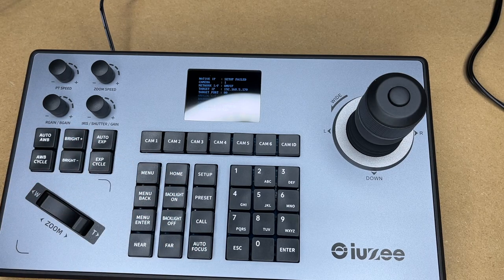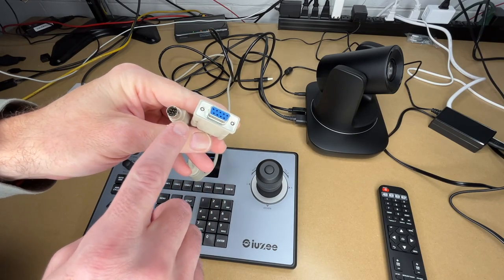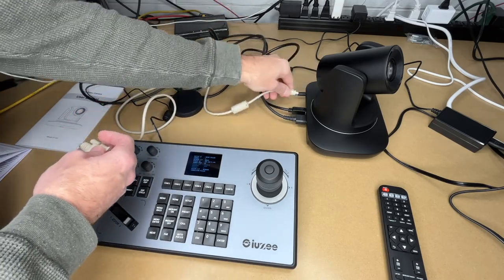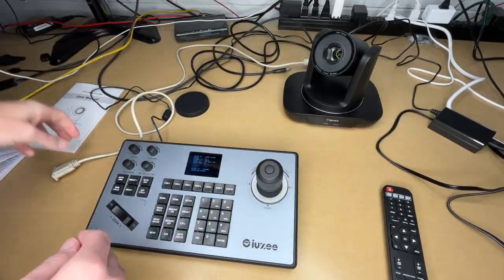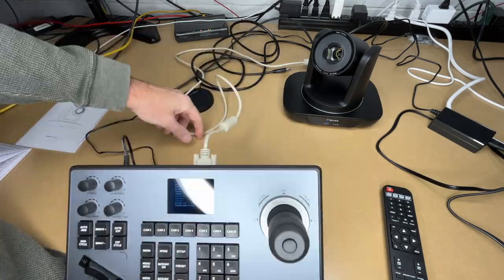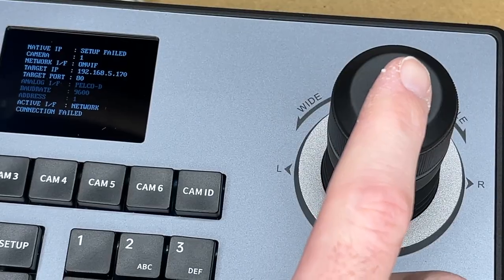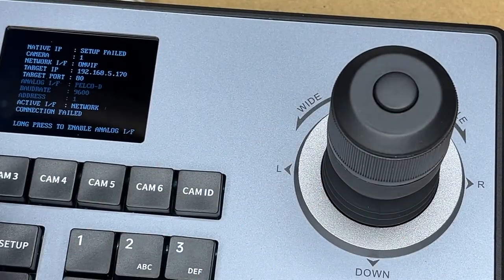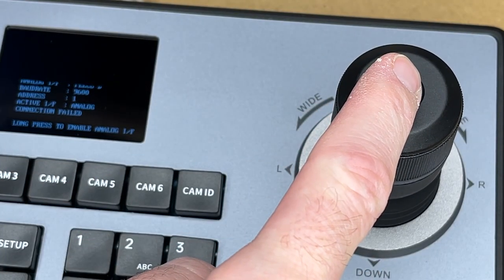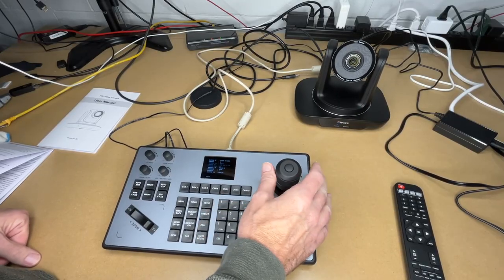I got the controller set up. The cable I'm using is a serial cable — mini DIN to female DB9. The round connector goes into the camera and the other end goes into the controller. To activate it, I hold the analog enable button and it says 'long press to enable analog.' Once in analog mode, the camera responds to the joystick.